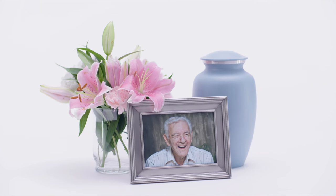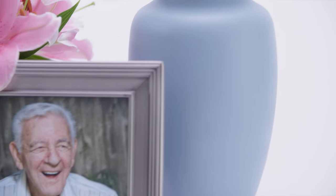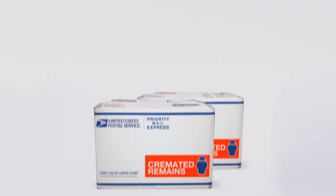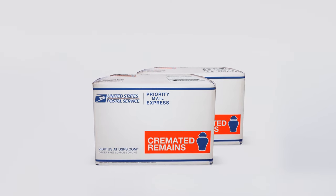If you've lost a loved one, a friend, or a pet and need to send their cremated remains to a final resting place, the United States Postal Service is here to help. We are the only shipping company that ships cremated remains, and we provide the security of shipping with Priority Mail Express and Priority Mail Express International, which includes tracking.